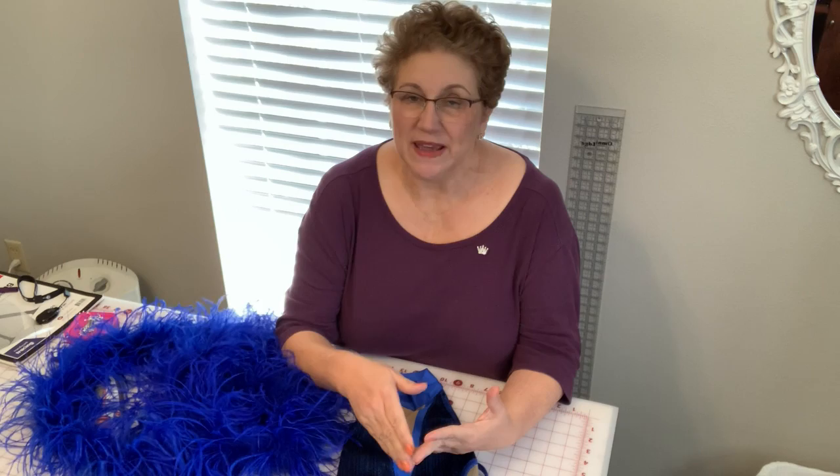Hi, I'm Gay Lynn. I'm the Rhinestone Queen. Whether you have a leotard that you buy, make yourself, or have someone make for you, you can turn a leotard into a costume just by attaching elements to it.